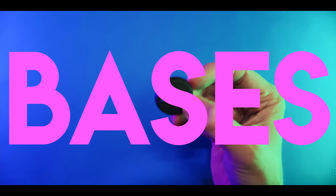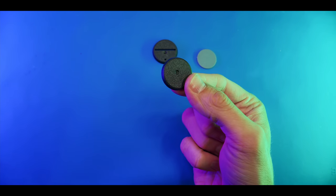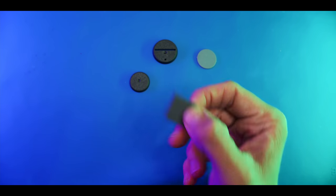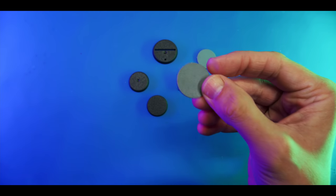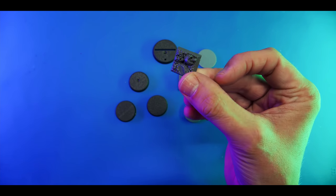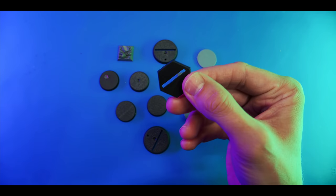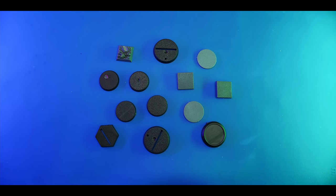You asked for it. You may not have wanted it, but you've got it. Today we're going to be talking about bases, flocking, and basing materials - basically that stuff I never, ever show in my episodes ever. These are some bases - your usual bases that you get with your models. And one's got a little skull on it.